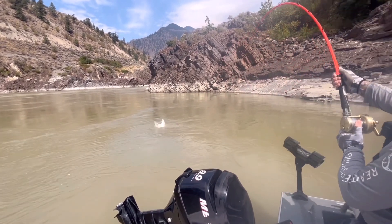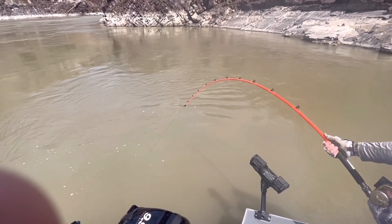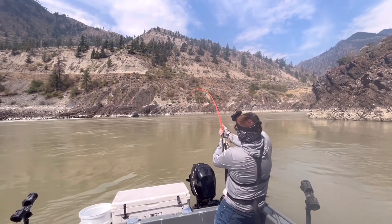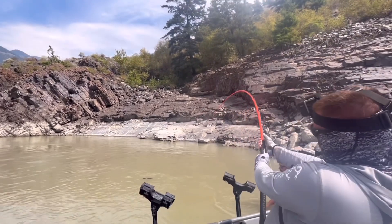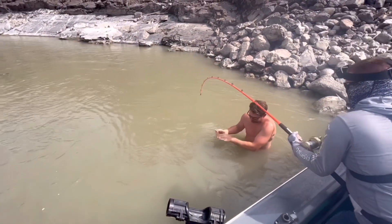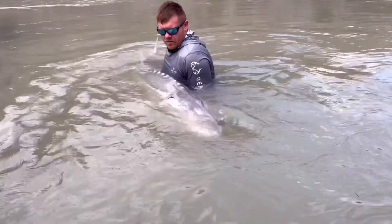Jump! Is it a sockeye? He's got one. All right, goodbye Mr. 78-inch white sturgeon. Catch the Fever Hellcat rod!